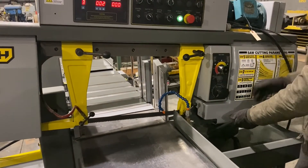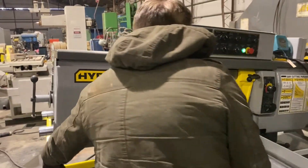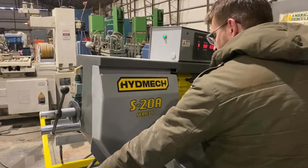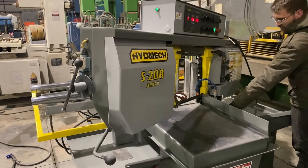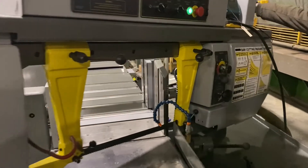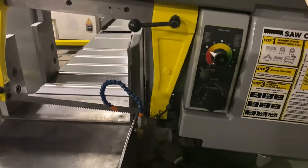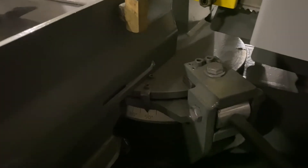We can pivot the saw — we loosen that lever up. We can pivot to whatever degree we want. We have a gauge down here to tell us how many degrees we can pivot. Default is set at 90. Then we lock it down.